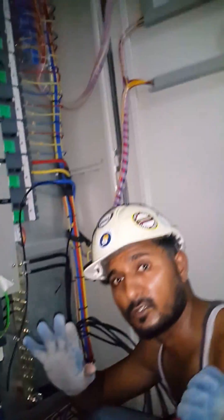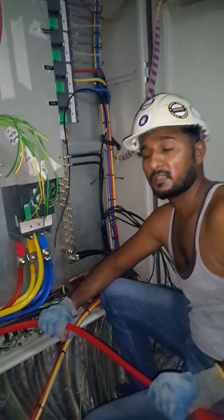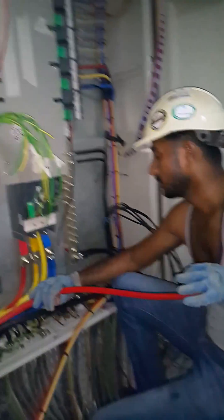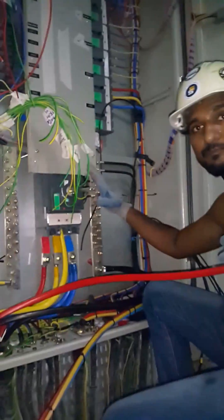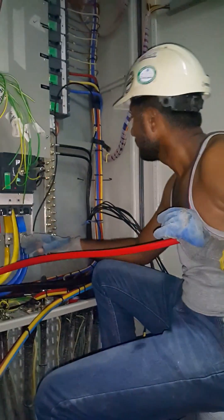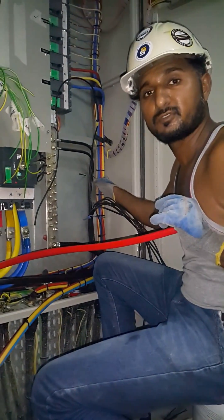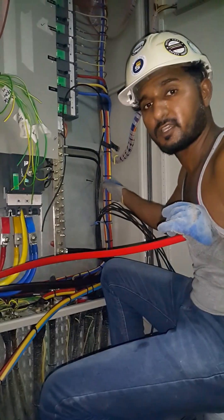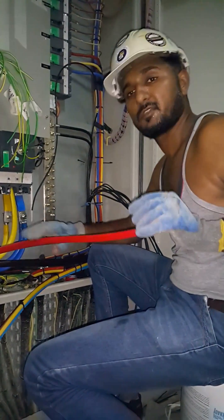Hello guys, good morning. My name is Engineer Rehan. I am doing tunnel racing. This is a SMDD. SMDD is coming here at the pump rooms and elevator rooms and typical rooms, typical floors for it. Parking is coming here.